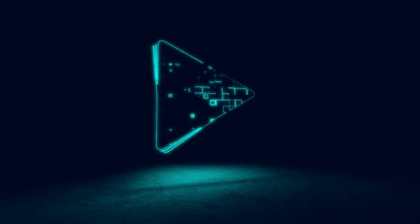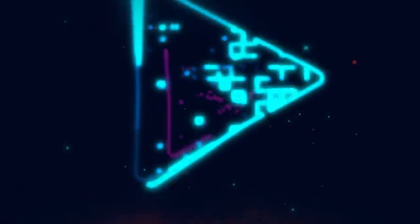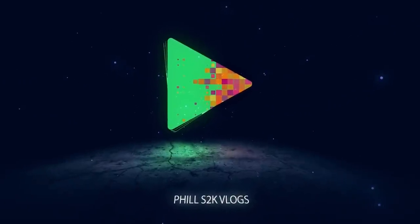This is Earth Radio, and now here's human music. What's good squad, welcome back to the channel. If you're new to this channel, hit that subscribe button, turn on my post notification bell because your boy is only going up from here.